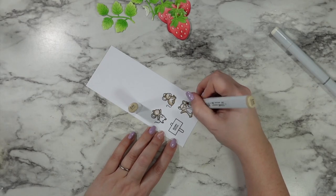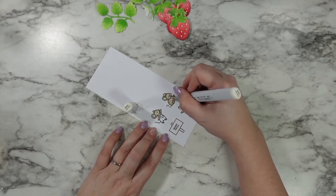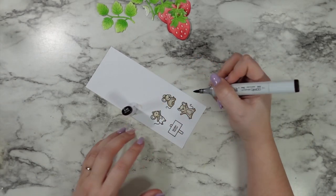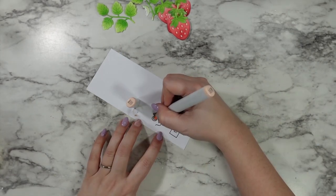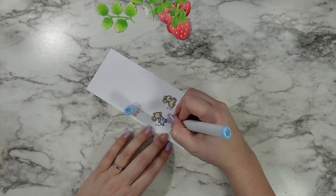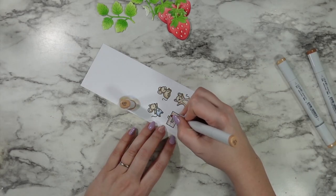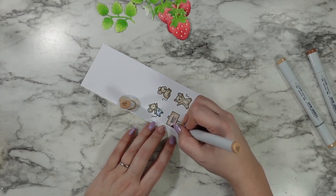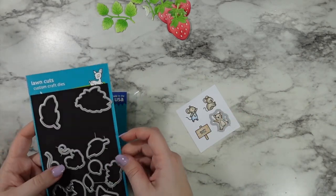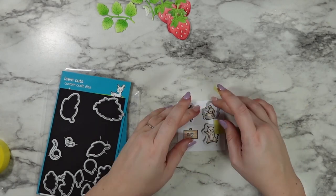I'm going in with Copic markers E43, E42, and E41 to shade the mice — they're so cute and little I have no problems coloring them all at once instead of one at a time. I gave them some dark E49 noses, then went in with a little pink on their ears. The overalls had to be jean overalls just to push this sunny farm feeling I'm creating. I went in with the E30 markers to do a really soft and gentle wood grain on my sign — not worrying about too much heavy detail, just enough so it doesn't look like an afterthought.